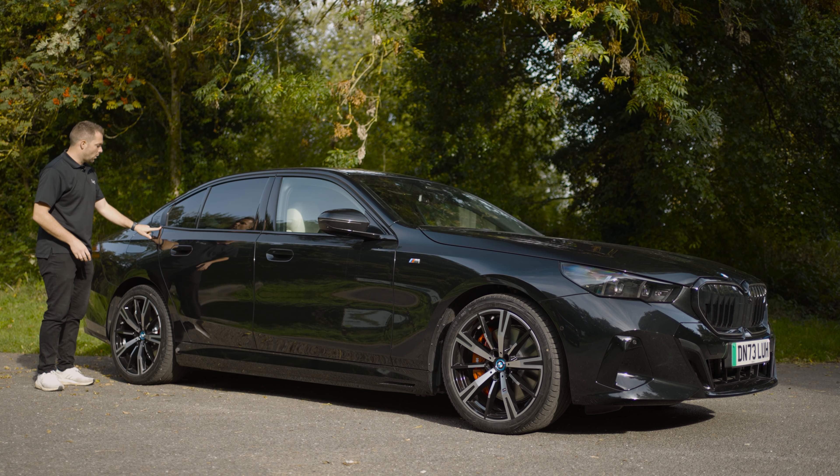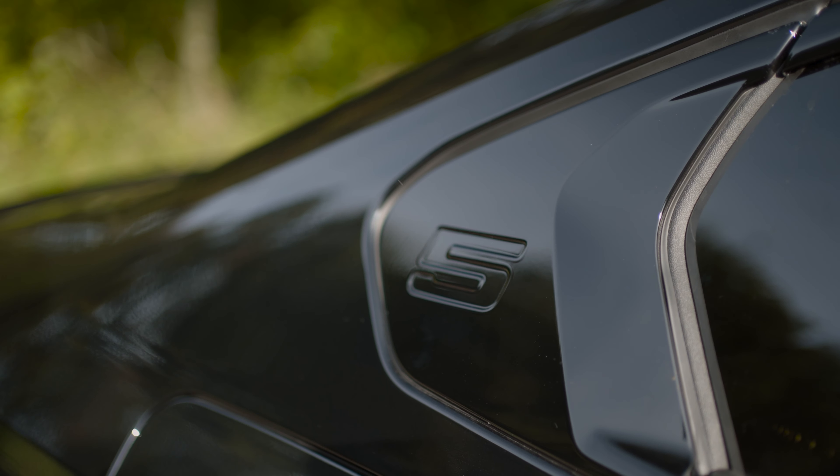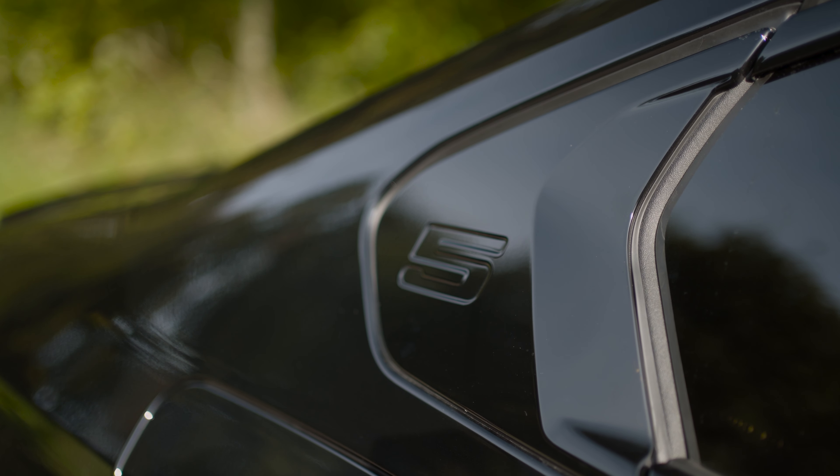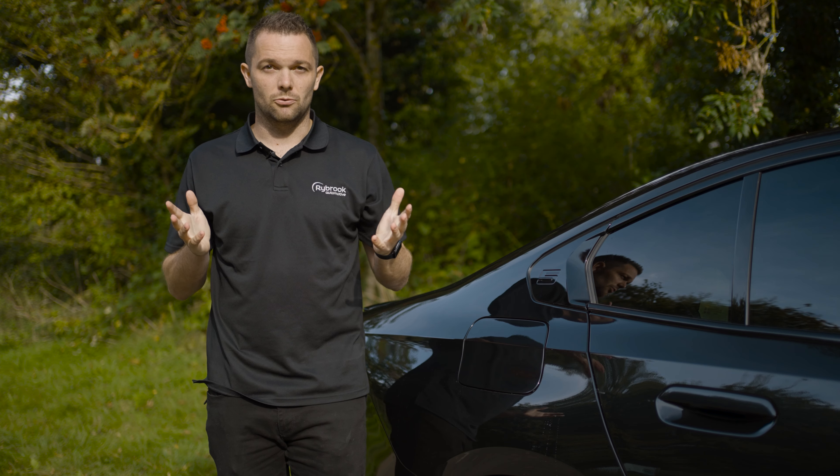As we move around the back, you've still got the Hoffmeister kink here. However, it's now got the model designation on there as well — the number five. Before we get to the rear, let's talk charging.